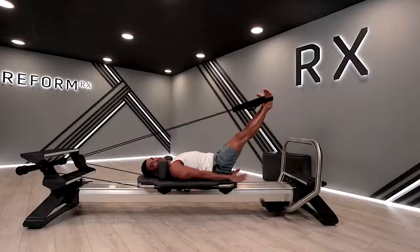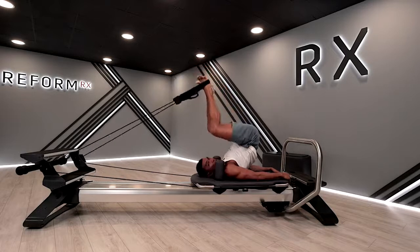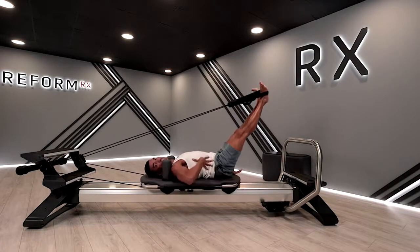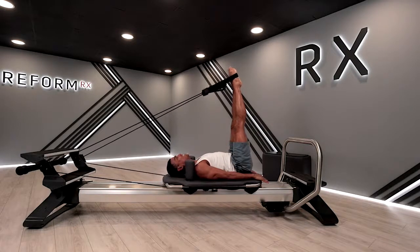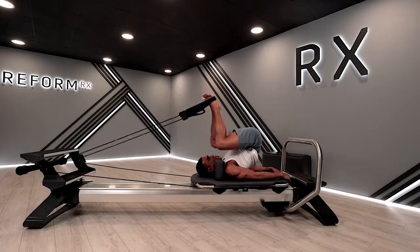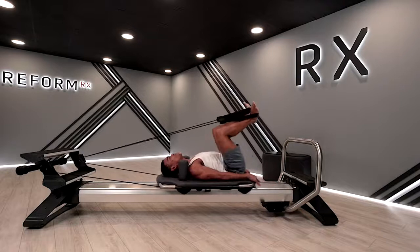We're going to go for two more. Can you feel that nice length? Inhale and exhale. Bring the knees, roll the spine, exhale and press. We're going to go for one more — lengthen that leg out. Inhale, exhale, bring it back up. I want to feel that love on my spine. And bring it back out.